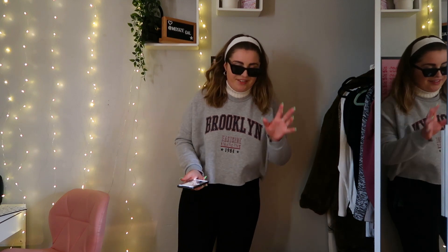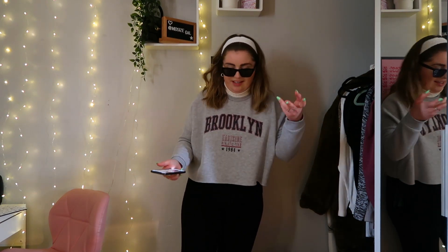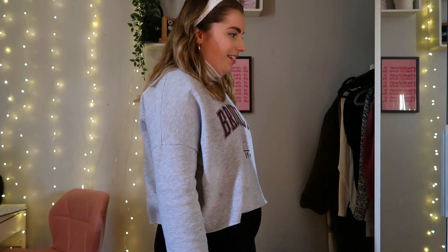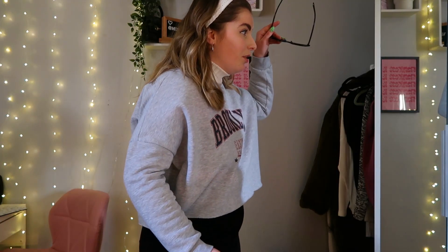I won't lie to you, I think I've nailed it. I think this is the best one. I've got the headband on, got the glasses on, I've got the white neck — okay it's not a Nike sweatshirt but it's a Brooklyn one. I've got corduroy flares but they're still flares. I'm inside so I don't need to wear my Air Force this time. Rate me out of ten! I think it's pretty accurate — I'd actually want to wear this as an outfit. Wear a headband more often in 2021, Abby!